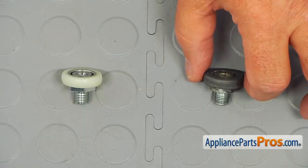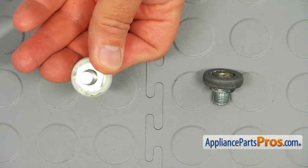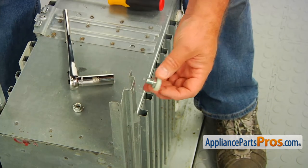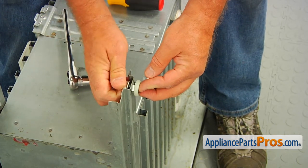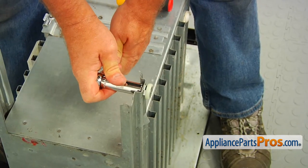Remove the old roller bearing. This is the old container roller bearing next to the new one. If you don't have this part, you can get it from AppliancePartsPros.com. Install the new roller bearing into the mounting hole. Screw on the nut manually, turning it clockwise. Then, using the 9/16 inch socket wrench, tighten it.